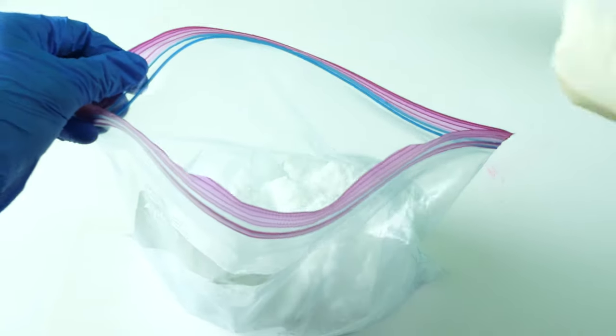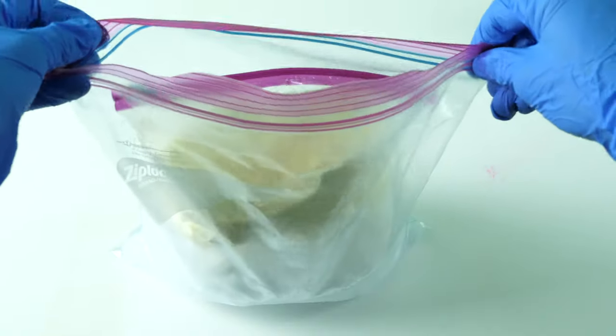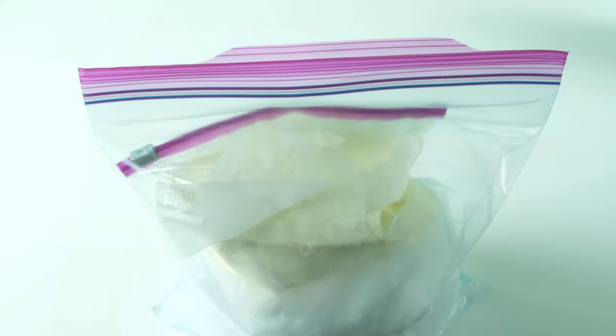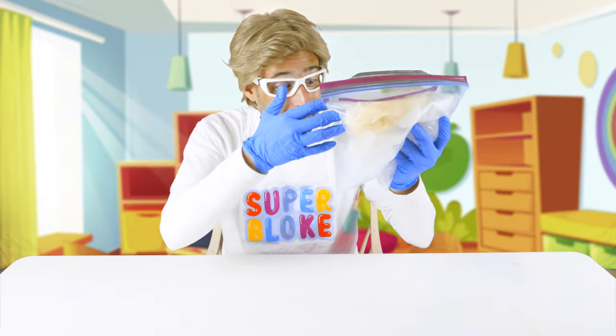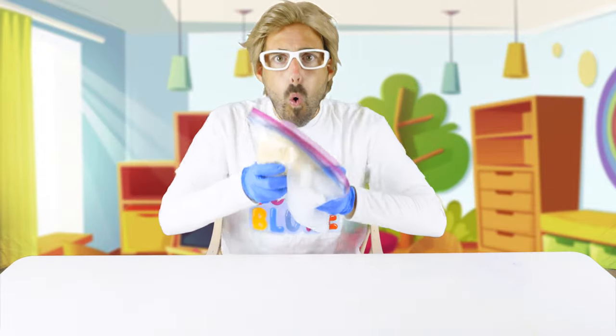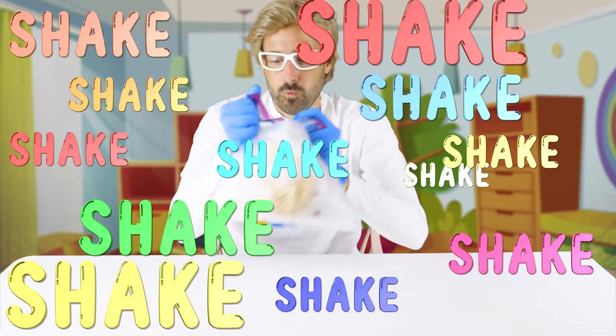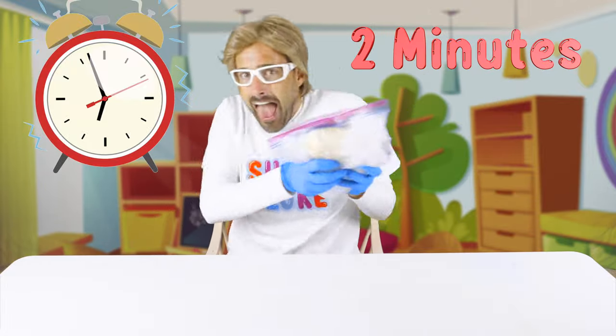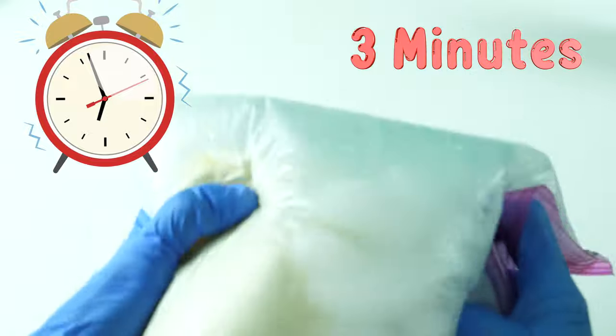Place the smaller bag of mixture into the larger bag of ice and salt. Make sure both bags are sealed. Now that you have it in the bag full of ice, it's time to shake it! Five minutes straight you want to shake it! Shake it good! And when you get tired, just hand it to your grown-up!